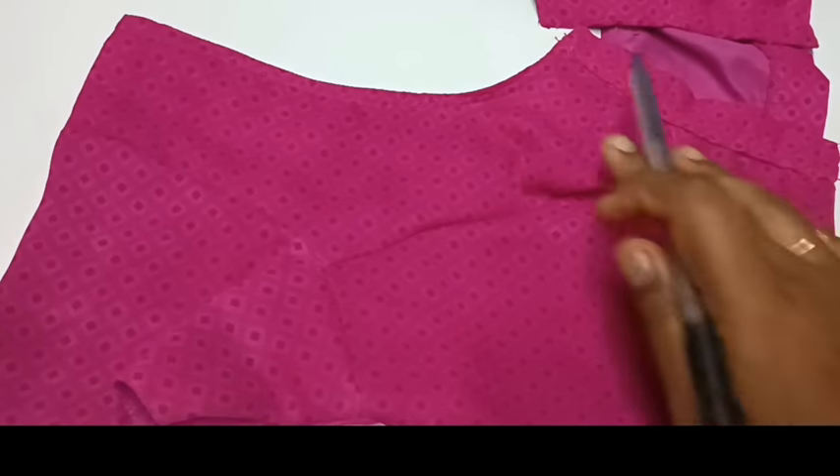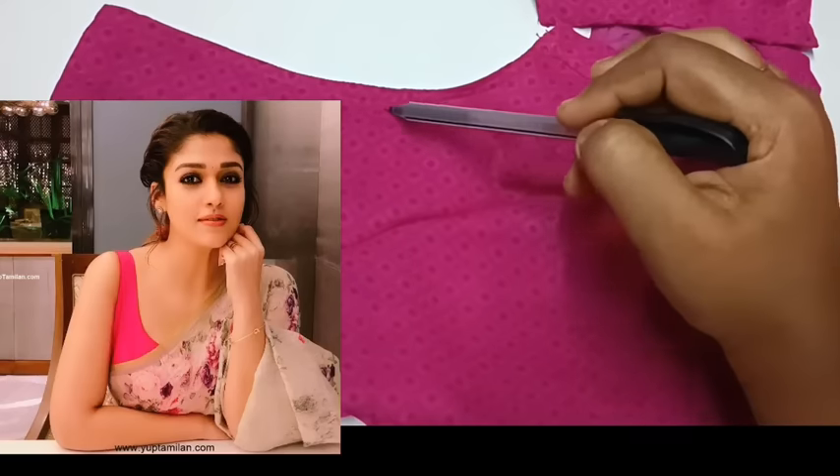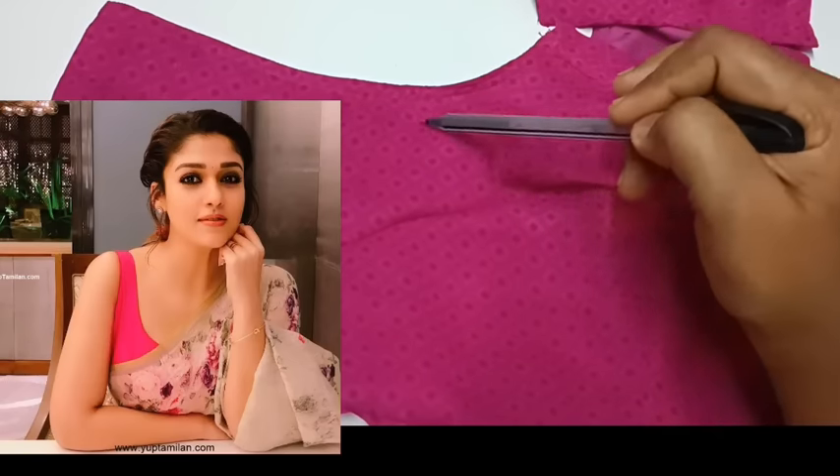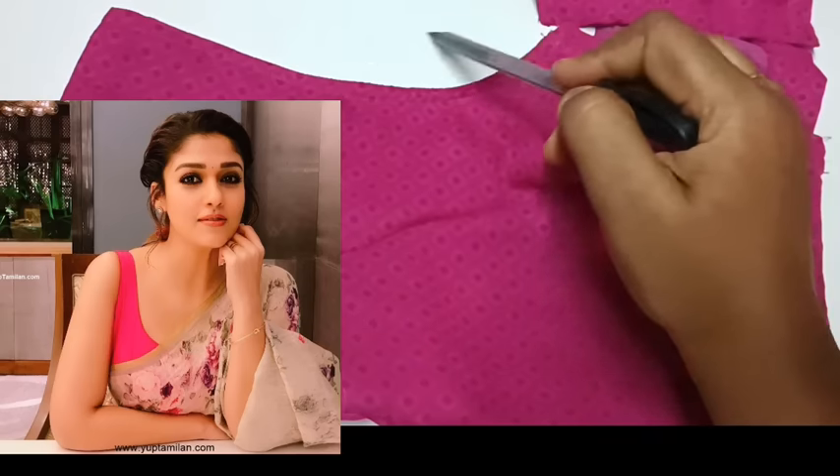Make sure to use the right side. Please, set your blouse. Next, I will show you how to use the right side. This is the right side.